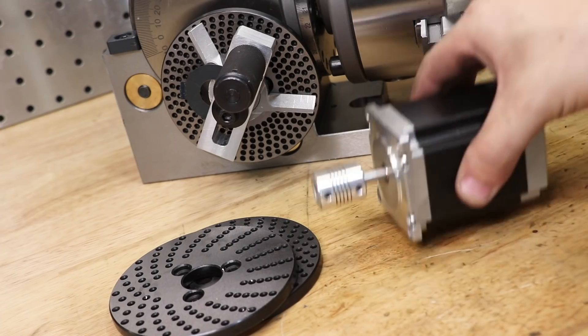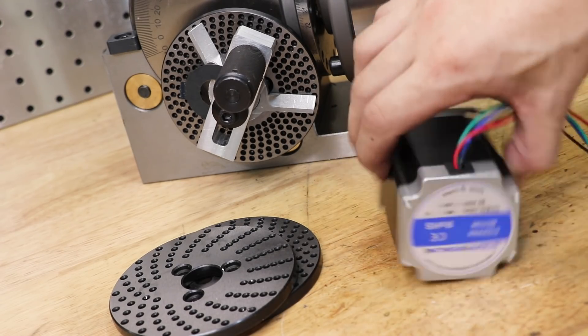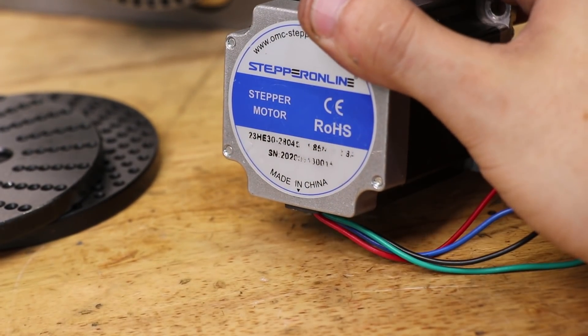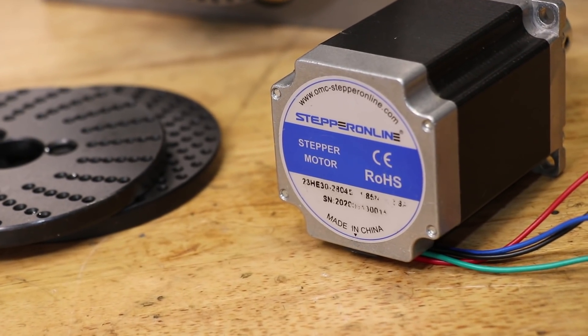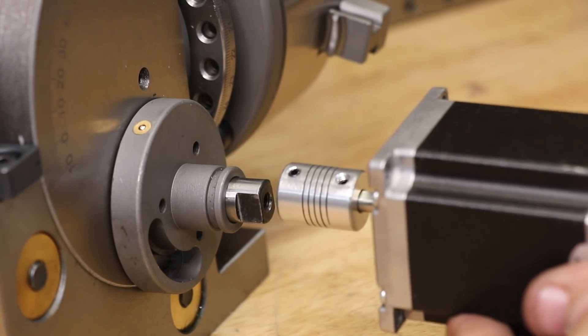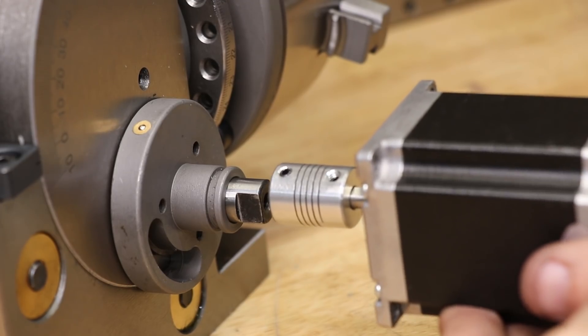Thankfully I have a spare stepper motor and control board left over from an old project, so I'll use that here. This one is NEMA 23, and it should be powerful enough. NEMA 23 is just the size of the stepper motor — you can get smaller or bigger ones, but this one should be fine. I'm planning on making a mount that will allow me to mount the stepper motor to the drive sleeve, and that should allow me to drive the worm shaft directly.